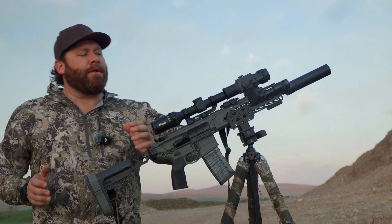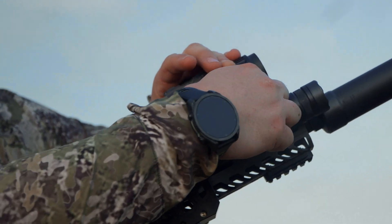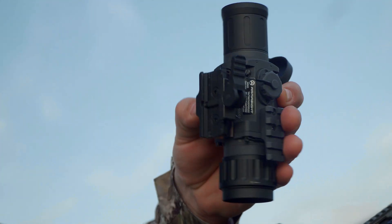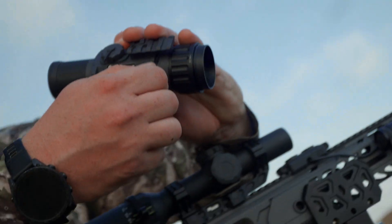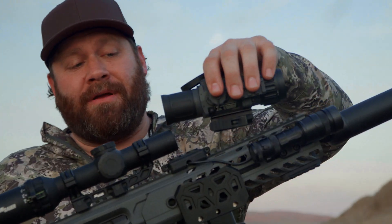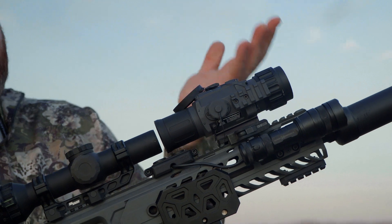So if you don't know what a clip-on is, it's a thermal that goes out in front of your day scope or your red dot and attaches quite quickly. This one has fantastic ADM manufacturing — American Defense quick detach — and it just connects to your Picatinny rail. It sits exactly 1.5 inches above your pic rail, clips on, you lock the lever down, and it's on.